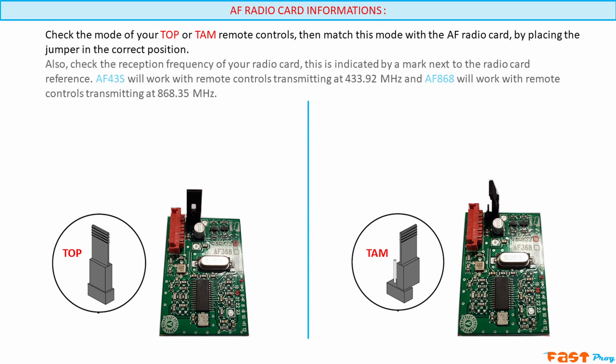No matter what, always check the reception frequency of your radio board. This is marked next to the reference number on the board. An AF43S will only work with remotes transmitting on 433.92 MHz. An AF868 will only work with remotes transmitting on 868.35 MHz.